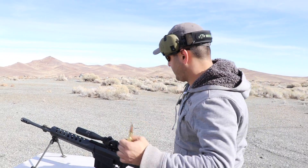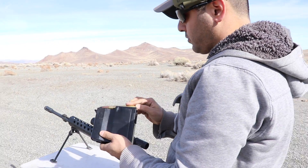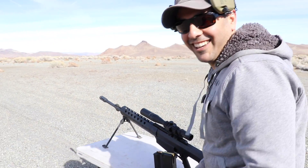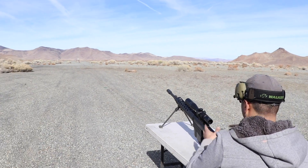The next round we're going to shoot is the black tip — the armor-piercing. Jasper, do you want to shoot this one? No. Okay, why not? You shoot everything. We are hot.